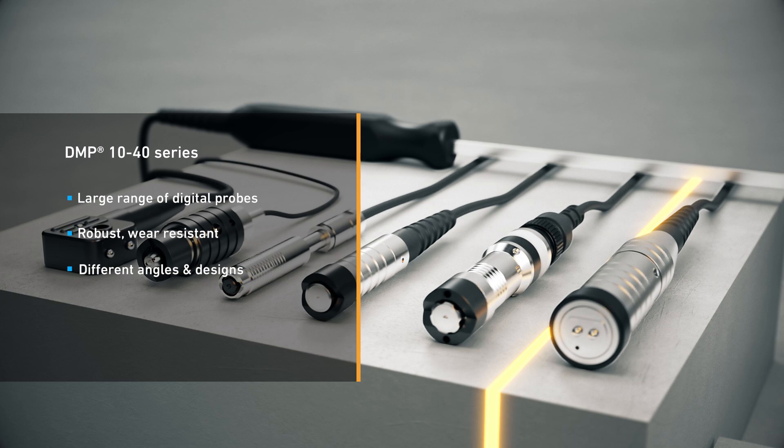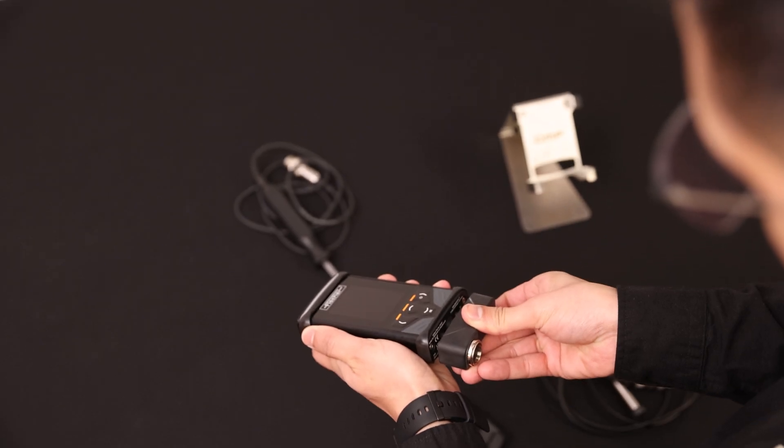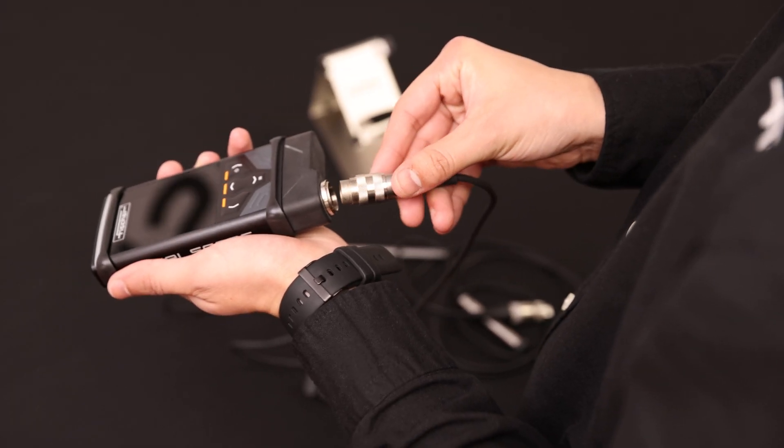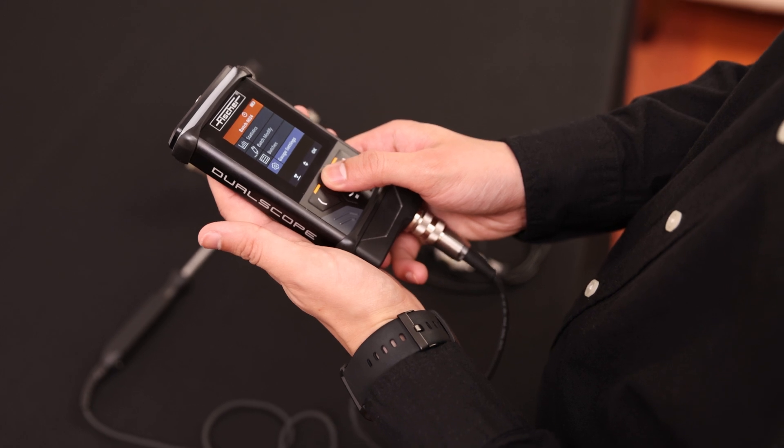The new digital DMP instruments are also launched alongside an outstanding range of digital probes to provide the very highest accuracy and precision. Their robust and wear-resistant design with diverse measuring angles enable outstanding measuring direction and versatility. With the help of the F-Adapter, operators can continue to use the full performance of analog probes and thus benefit from the largest probe portfolio on the market.